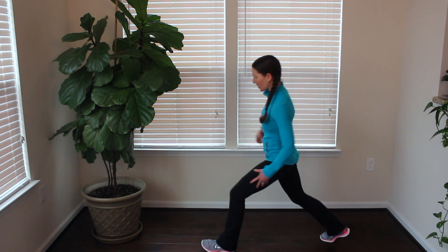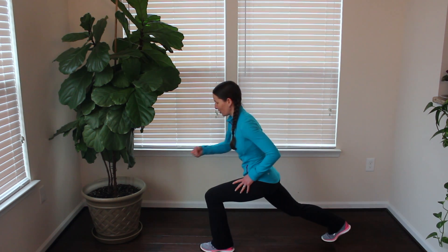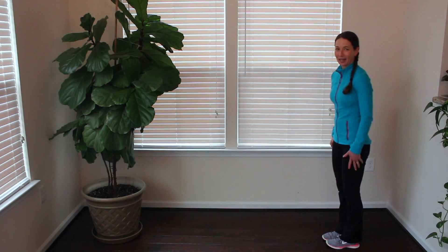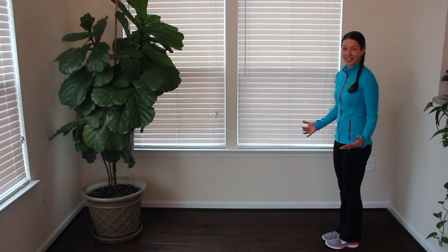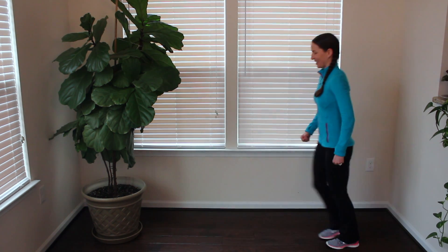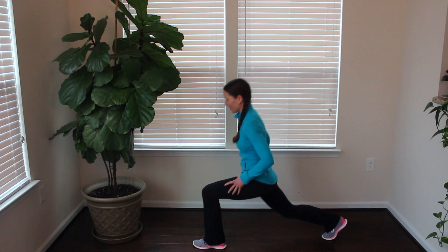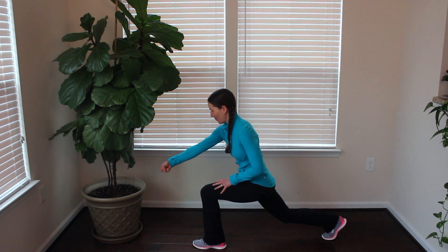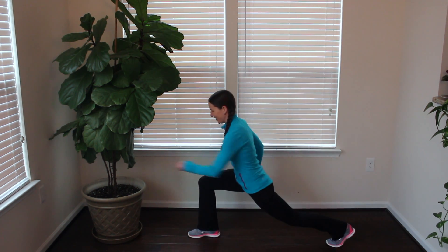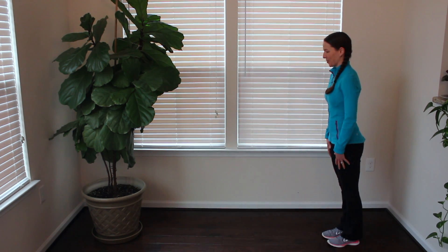Same thing on the opposite leg — opposite leg comes forward, and you take the arm and push that imaginary broom, push that stone forward, and stand back up. We're doing this for 45 seconds, just alternating — push with that broom, stand back up. Nice long step forward, bend into the front knee, push, and stand back up.